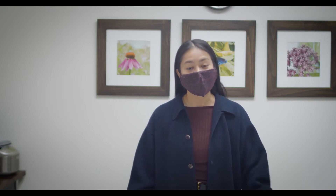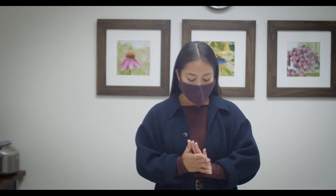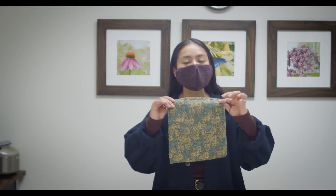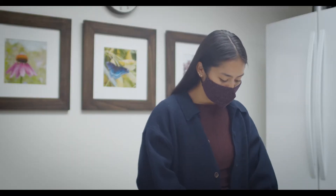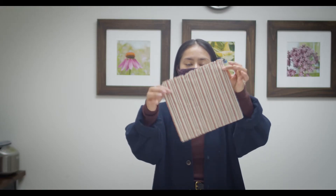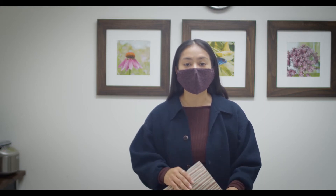Welcome to my workshop on how to make beeswax wraps. To give you a little intro of what we're going to be doing today, beeswax wraps come in all sorts of shapes and sizes - this is just one of them. We have different colors and of course you can customize them based on what cloth you pick.